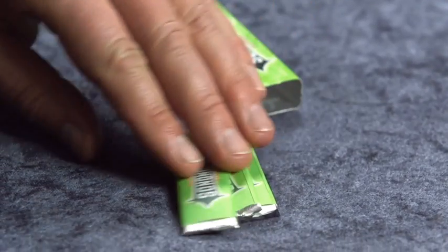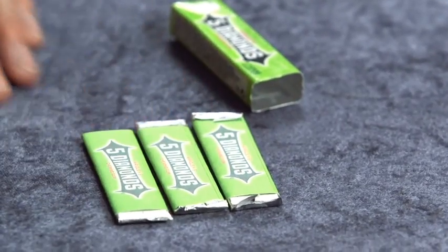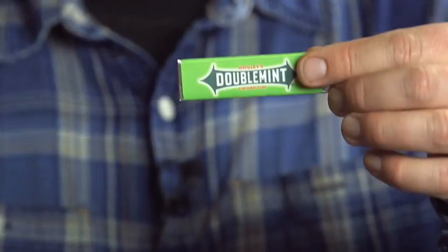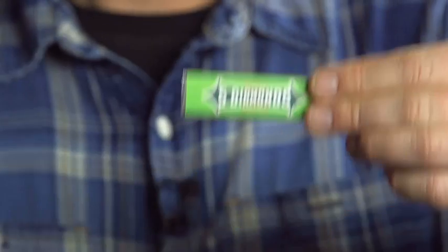And it's not only the gimmick for the super visual change on the gum packet that you get. Steve has included inside the package some very special individual wrappers for the individual sticks of gum, and you can use those for changes as well to reveal other selections, or you can change them all into the first selection. It's a really incredible piece of magic that you can build and personalise to your exact specifications.